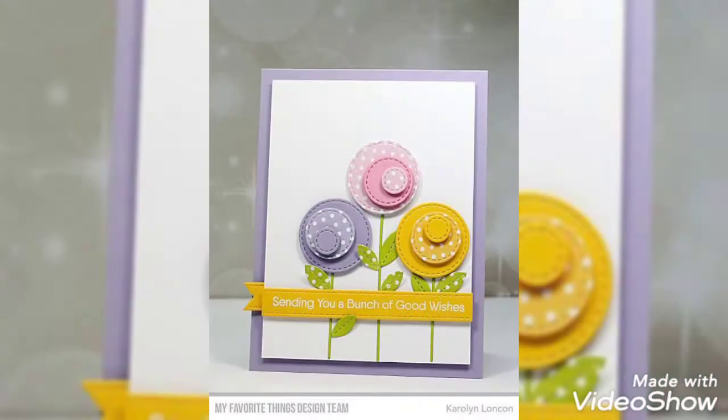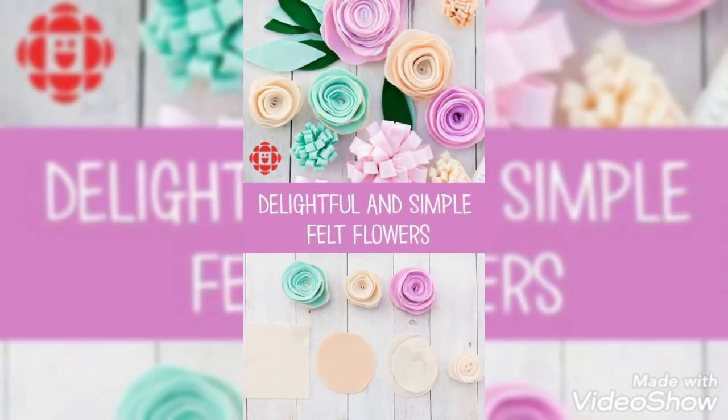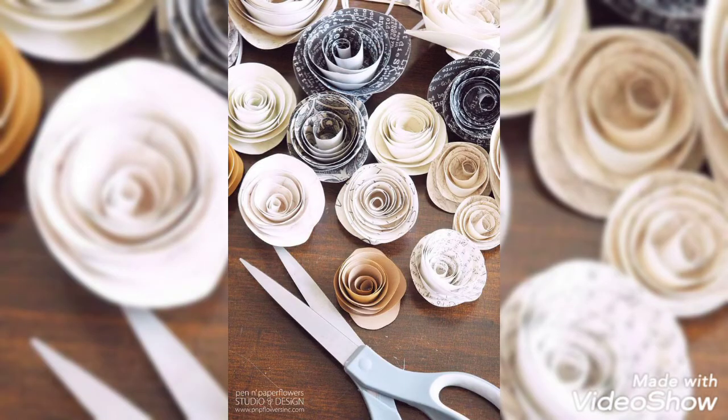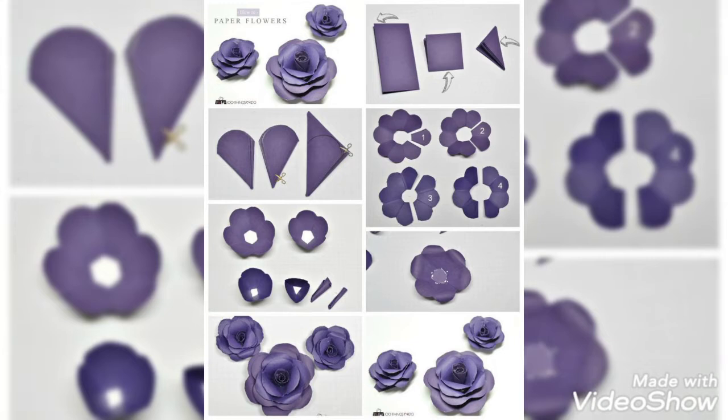Inshallah, we will be back with new innovative designs for you in the near future. You can make these flowers at your home — they are not too time consuming. If you buy these flowers from the market they are very expensive, but making them at home is much more affordable.